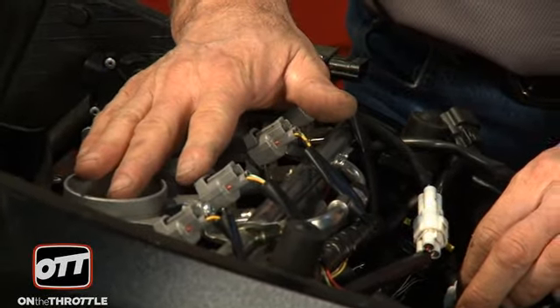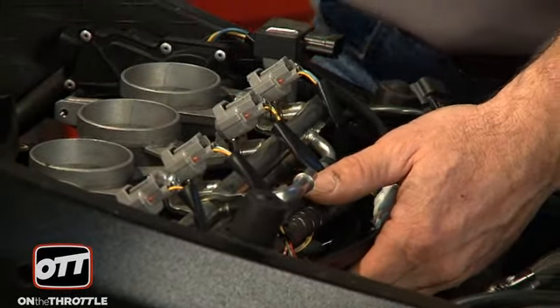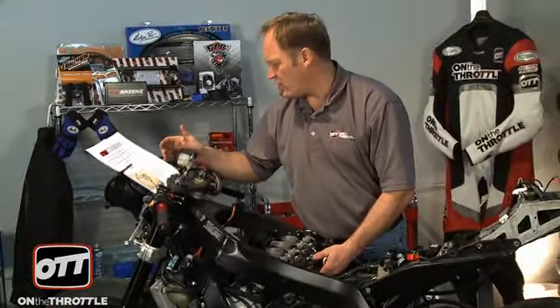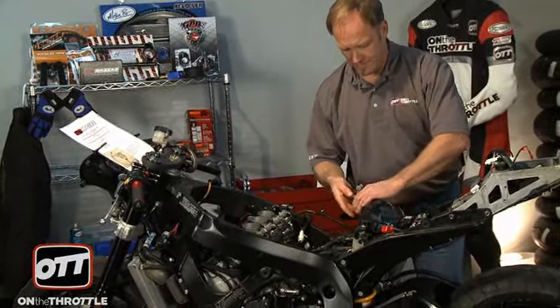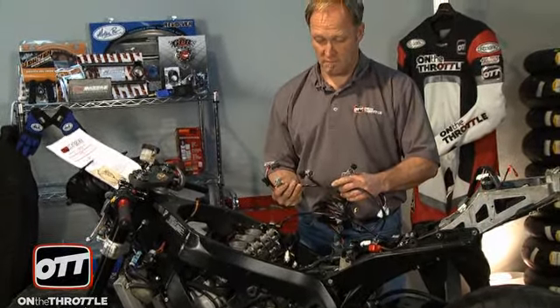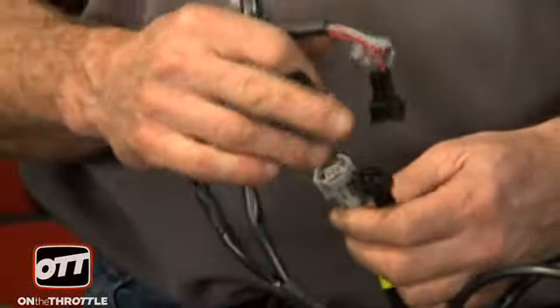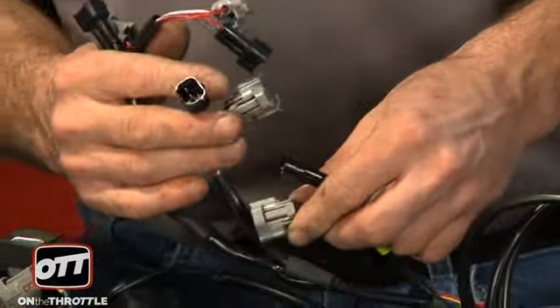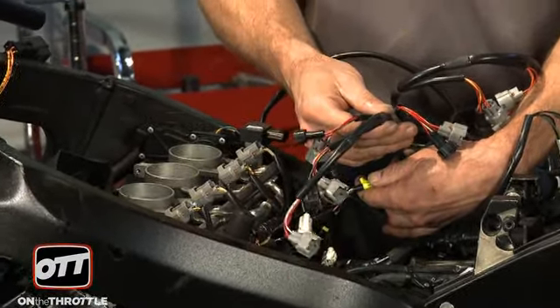That is probably the hardest part of the job. Now there are two sets of connectors on these throttle bodies — an upper set and a lower set underneath. In our instructions it says number four is lower injectors with a yellow tag. Same principle applies: you take the OEM piece out, plug that in, take the Bazzaz piece and put it in its place, one injector at a time. So now we'll connect the lower injection piece of the harness.